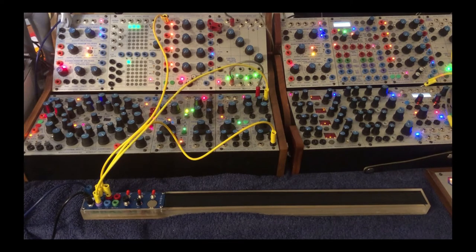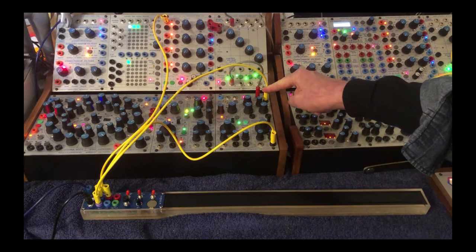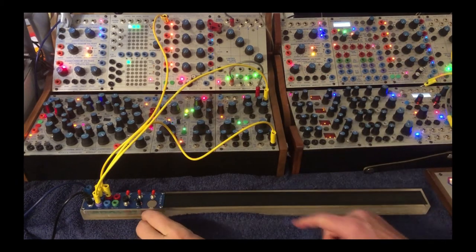I've taken pressure out and gone to timbre CV, and now I can use the pressure pad here.